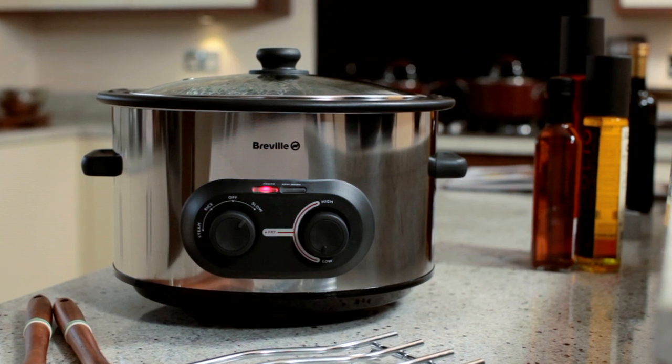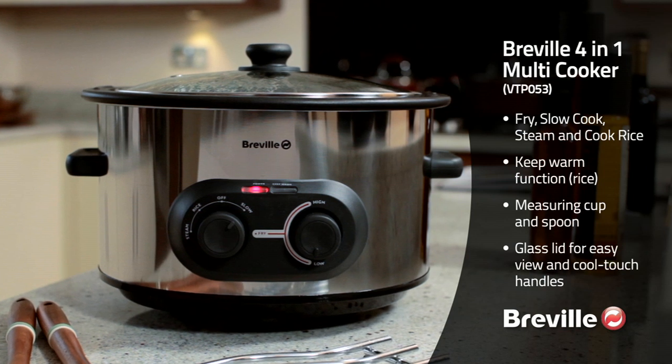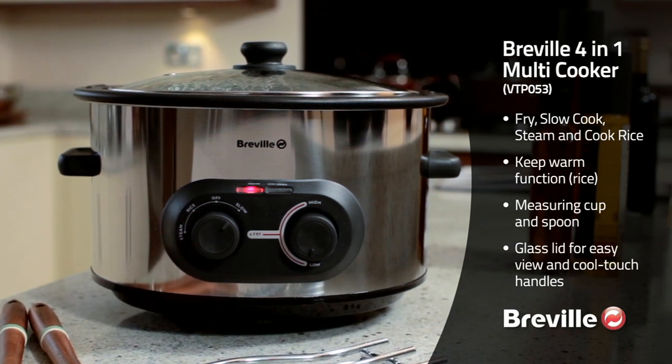After your meal, the bowl, lid and accessories can all go into the dishwasher, meaning you have enjoyed an easy, no fuss and delicious meal.